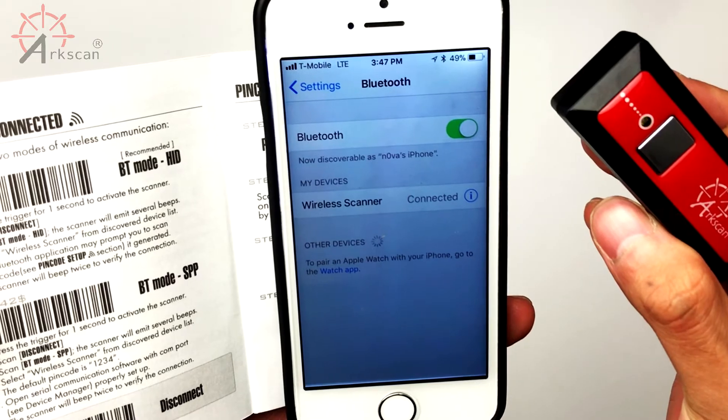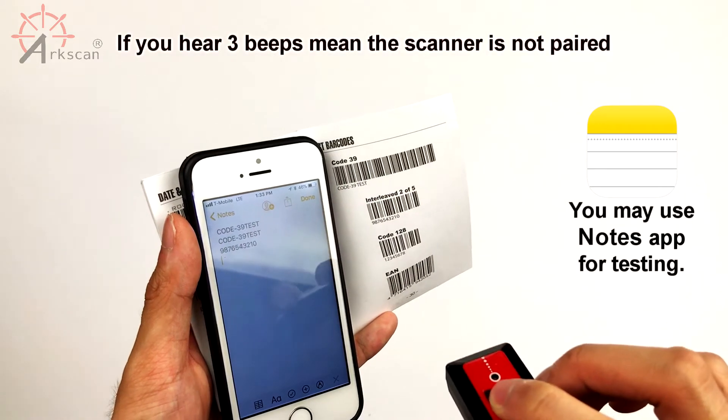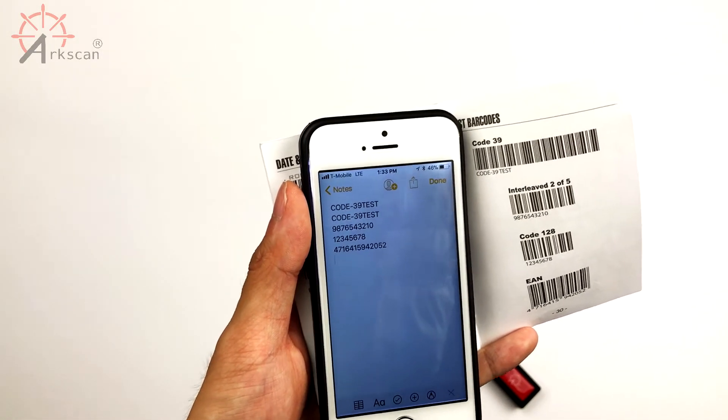You can test to see that it works by going to any application on your phone that allows you to type. You can scan a test barcode located on the last page of your manual. Once it scans, the contents of your barcode will appear in the field that you've selected. That's how you know you've successfully paired your device.